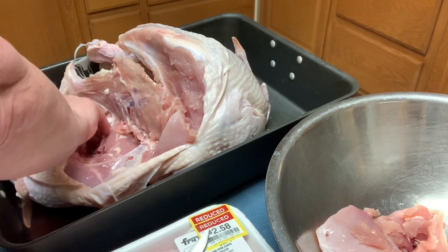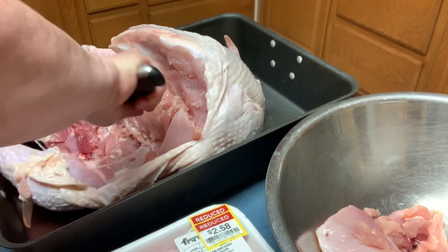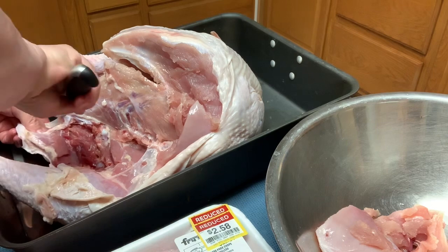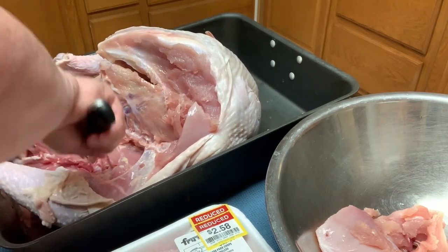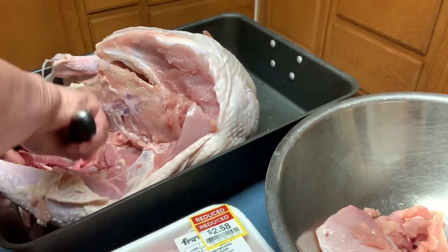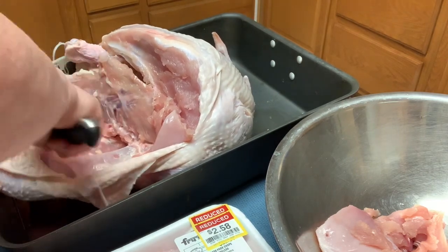I am leaving some fat from the skin in here, because turkey is very lean and I don't want my turkey patties to be dry. That's why I'm going to add the pork to it. I'm not putting the skin in — just the fat from underneath the skin. So the turkey was $13 and the pork was $2.58, which works out to about $15. The rest is really just seasonings and my time.